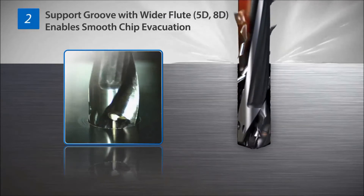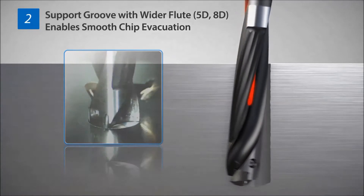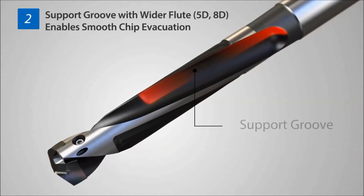Stable chip evacuation with optimized chip thinning. The support groove function in 5D and 8D holders allows for smooth chip evacuation.